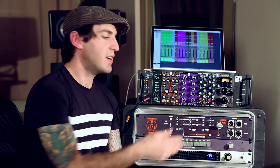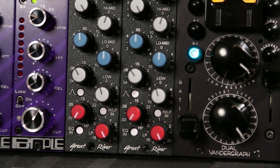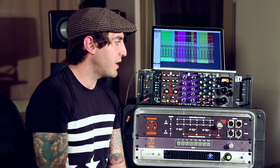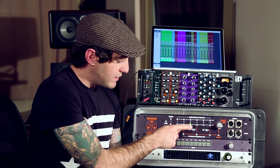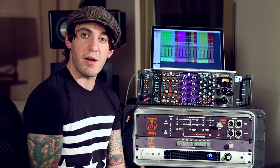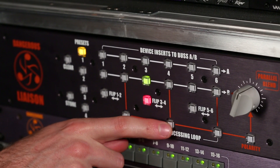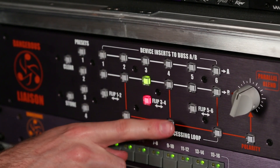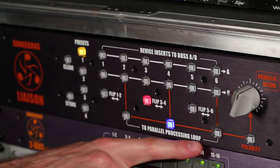I've got this Great River Harrison EQ that I want to put on my drum bus to get some extra high-end. The first thing you might notice is that I have this in insert 3. Insert 3 does not have a parallel processing button under it. To get it to the parallel processing loop, we hit the flip button — now 3 and 4 switch places — and if I hit the parallel processing button, 3 is now going to the parallel processing loop.